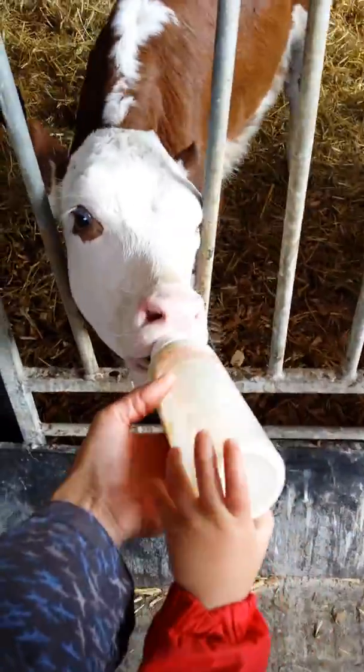There we go. This one, Dan. Lift it up. You hold it. Danny, hold it. You hold the bottle. Hold it tight.